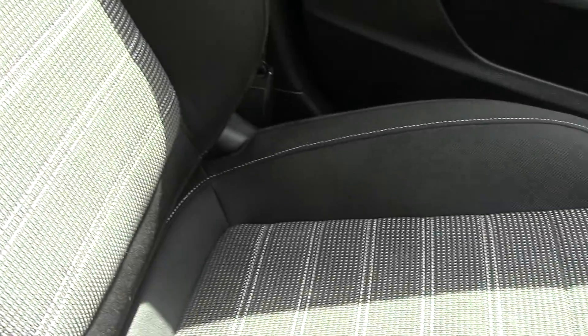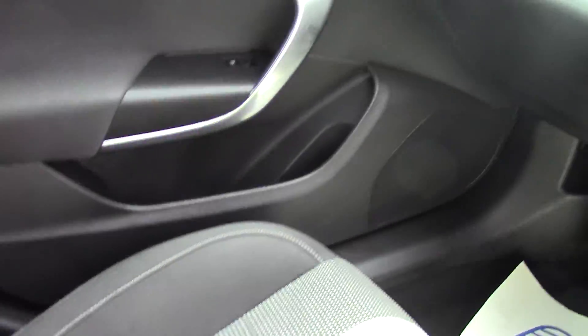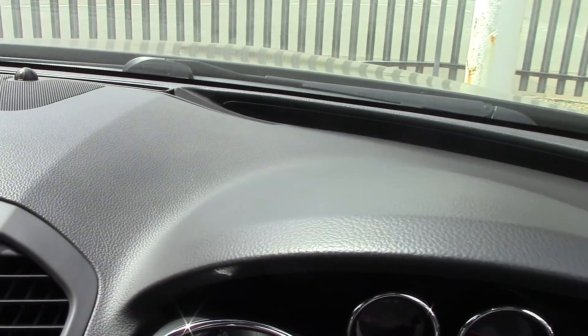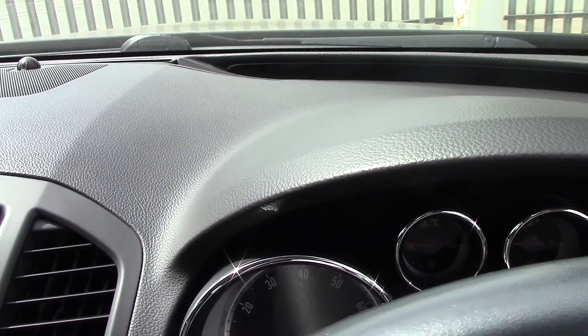Jump in here now. As you can see the passenger seat just there. We'll look at the door cards and the dashboard — there are no horrible gouges, scratches, or marks on the dashboard either. So it's just in nice condition.